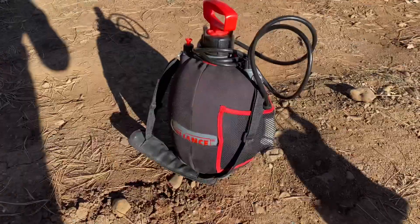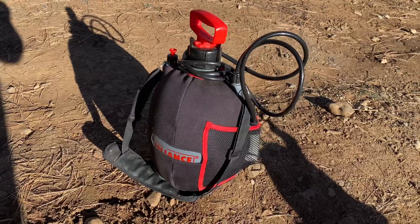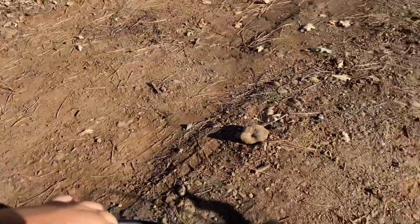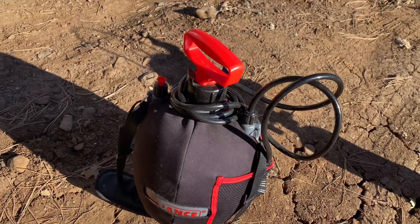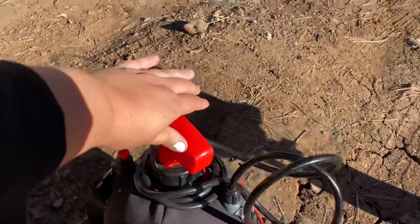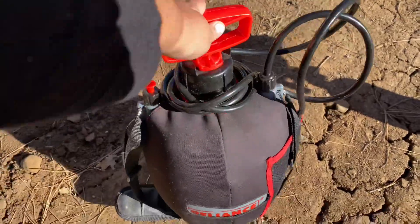So this is the outdoor shower I picked. I'm boiling some water so I can take a warm shower. I got this Reliance outdoor shower — it's a two-gallon tank — at REI. It was around $40. You just take this pump right here to pressurize it. You just keep pumping, pumping, pumping.